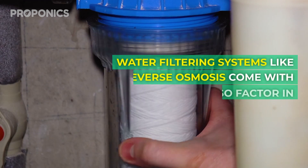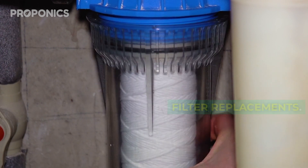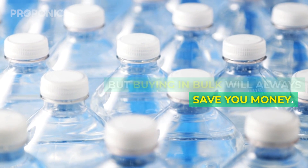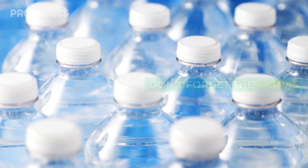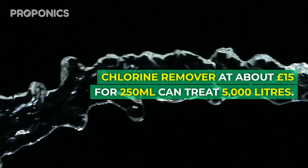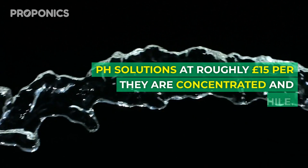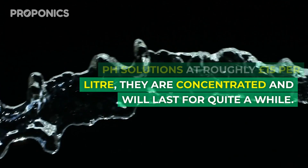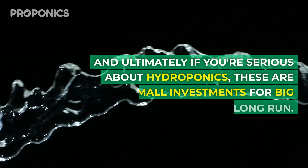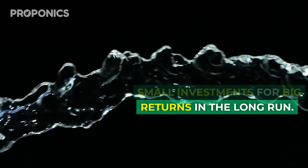Water filtering systems like reverse osmosis come with additional costs, so factor in filter replacements. Distilled water can be pricey, but buying in bulk will always save you money. Don't forget the extras: chlorine remover at about £15 for 250 millilitres can treat 5,000 litres, and pH solutions at roughly £15 per litre — they're concentrated and will last quite a while. If you're serious about hydroponics, these are small investments for big returns in the long run.